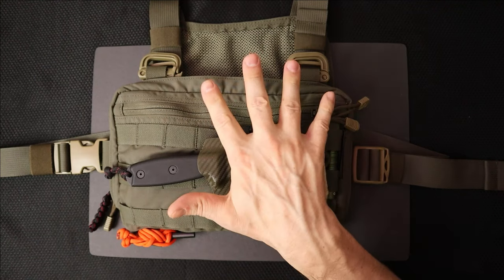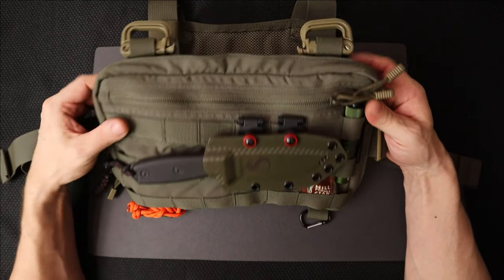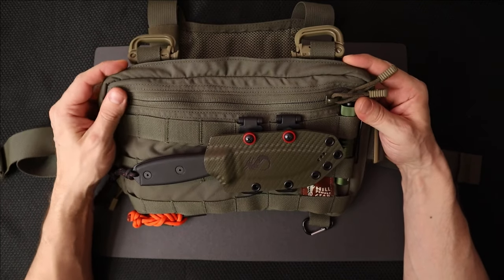And we're back. So we're looking at this thing here. What is it? It is a pack, and it is a pack that you wear on your chest. Spoiler alert: if you don't have any time, it's amazing — go buy it.